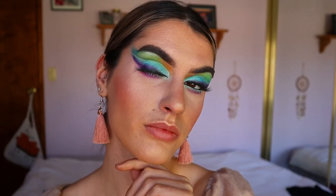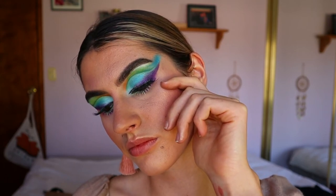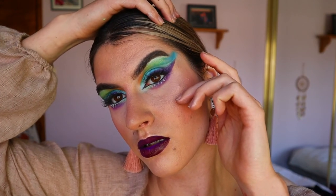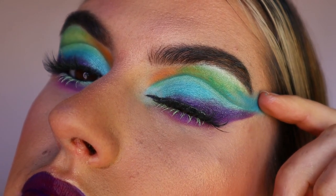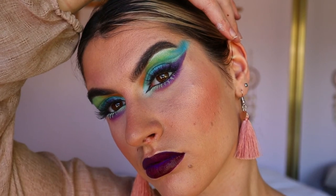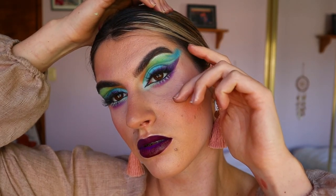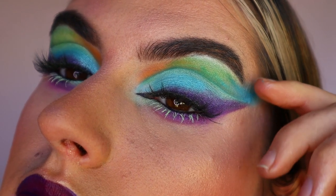And there you have it guys — it is the finished makeup look! For lips today I went in with a couple of different shades: the NYX Suede liquid lipstick in that purple shade, which I'll link down below, and I went over with Burgundy from Folklore Cosmetics liquid lipstick on top to get that vampy lip color. I was obsessed with it! Thank you so much for watching this tutorial, I hope you enjoyed and I'll see you very soon — bye guys!